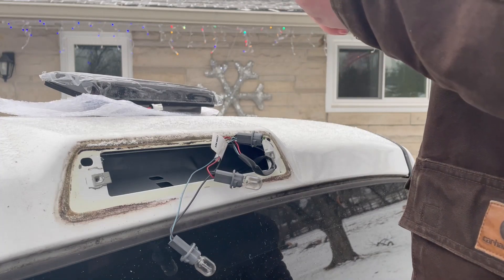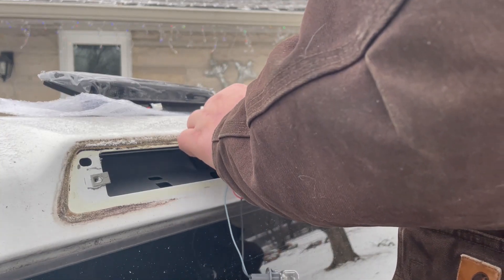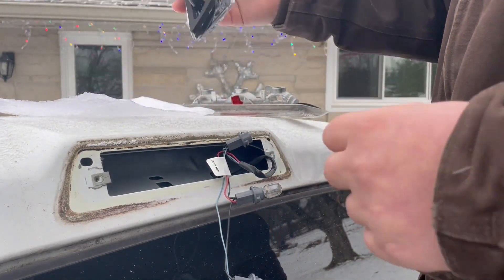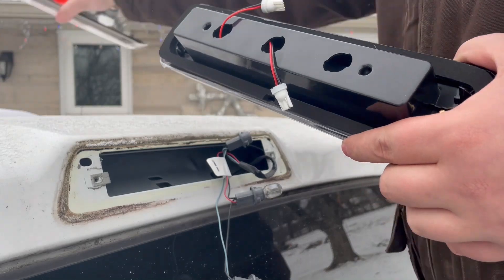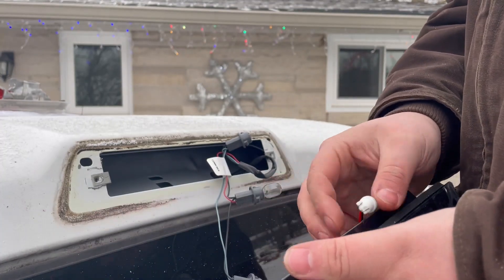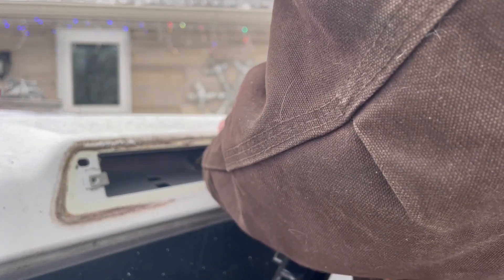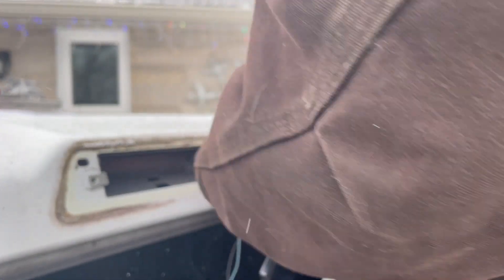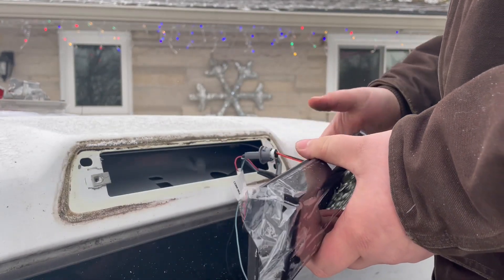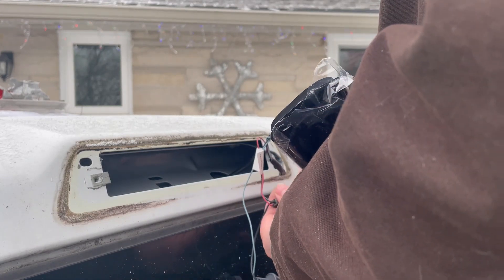I accidentally broke off the bulb inside there, but it should be fine as long as I can pull it out, which I still can. So that's always a good thing. So now I have my blacked out LED light. I'm going to first plug it into the socket where I just broke the bulb. I guess these lights are polarity sensitive or something like that, so I'm going to plug it in to make sure they're correct first before I do anything further.